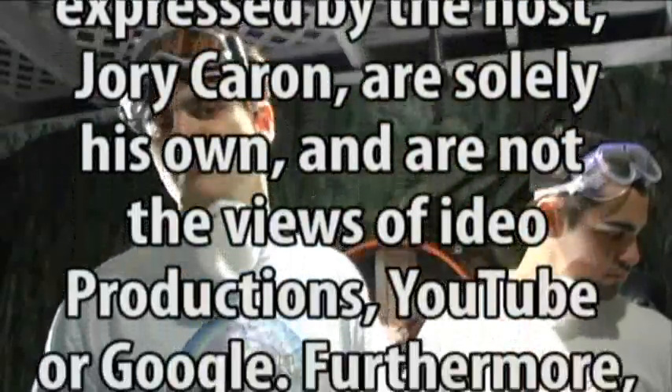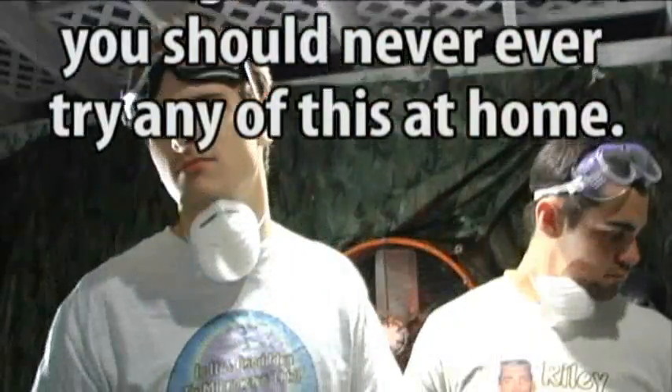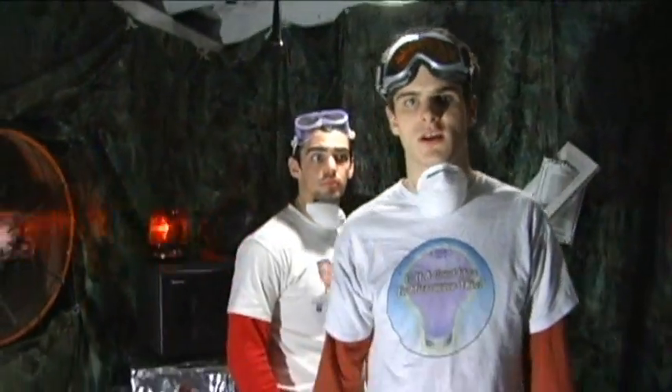The producer of this program would like to remind you that the opinions and views expressed by the host Jory Caron are solely his own, and not the views of Idea Productions, YouTube, or Google. Furthermore, you should never try any of this at home. And that's about it for this episode of 'Is It a Good Idea to Microwave This?' I'm your host, Jory Caron.